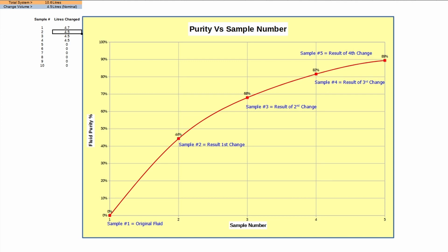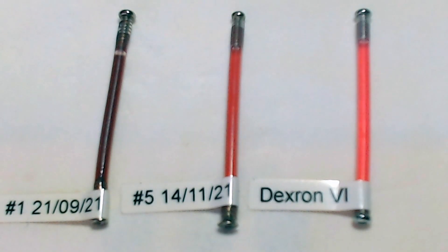Here is the final analysis of our samples. Starting with sample one as the original fluid, we end up with sample five at 89% purity. We assumed the first transmission fluid change was 4.7 litres and averaged 4.5 litres on all other samples. At 90% purity, based on a 50,000-mile service interval, this gives us approximately 45,000 miles. The final fluid is very close to Dexron 6 — just 10% short of ideal, but that's good enough for 45,000 miles.